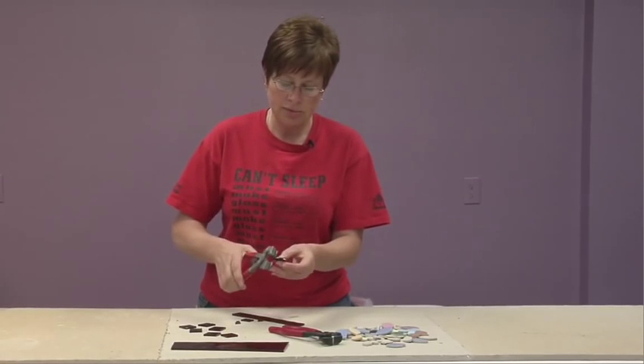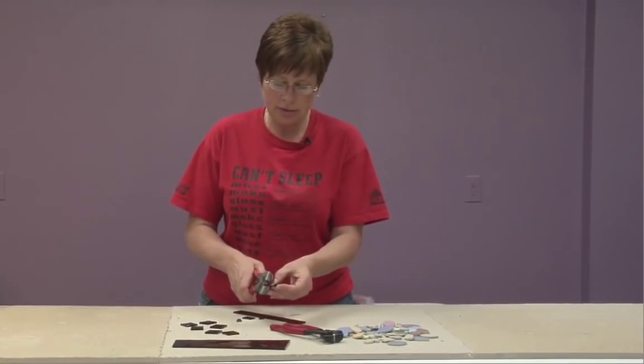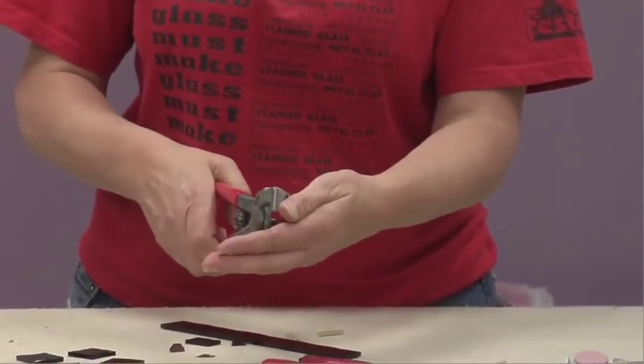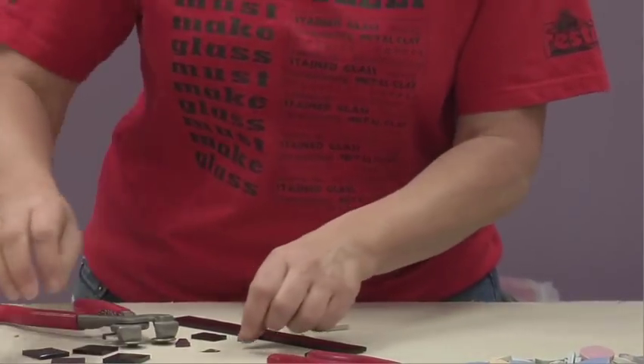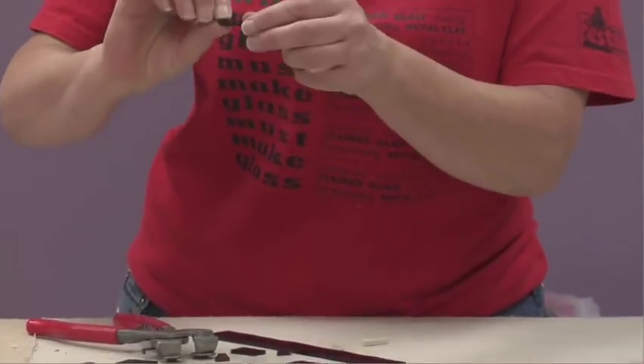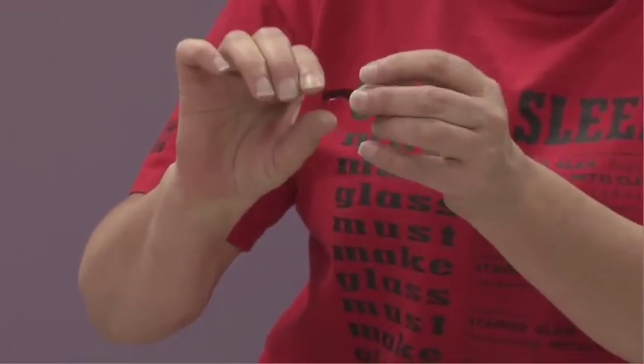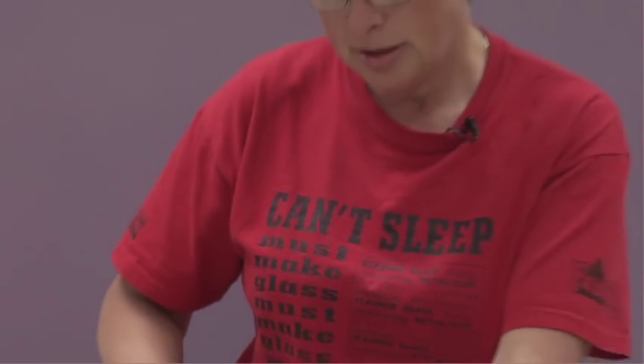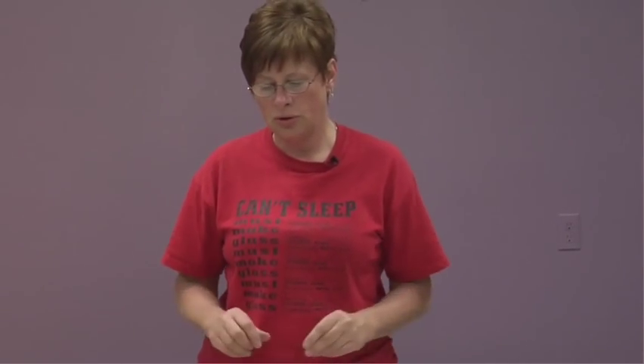Another way to use them is to hold them at an angle to get shards — kind of half-moon or half-rounded shapes. This gives you a whole variety of shapes that you can cut out really quickly and easily.